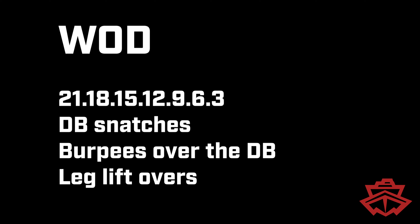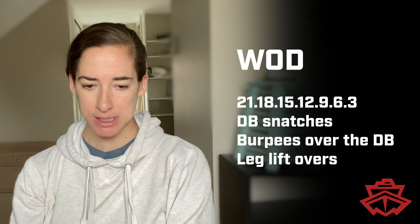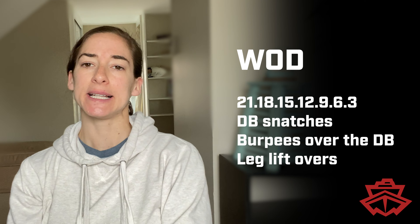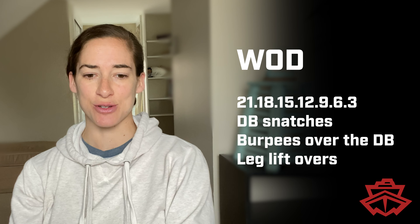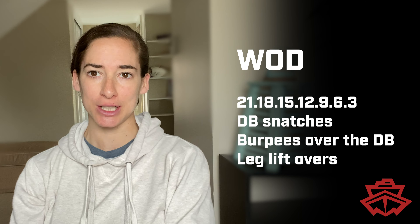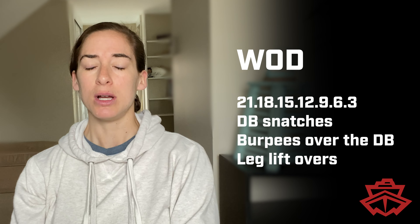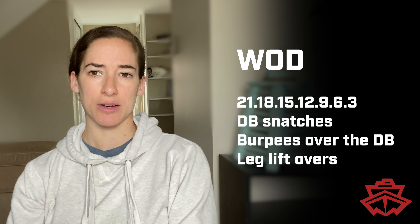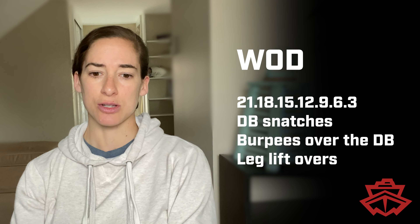Today we're doing a descending ladder of 21, 18, 15, 12, 9, 6, 3 — that's seven rounds of dumbbell snatches, burpees over the dumbbell, and leg lift overs. Descending ladders are fun because mentally it gets a little easier as the reps go down, but you are getting more fatigued. These are workouts where you want to start off not too fast, especially that set of 21 and 18 — really pace yourself.